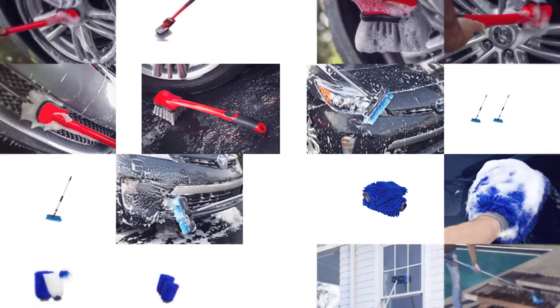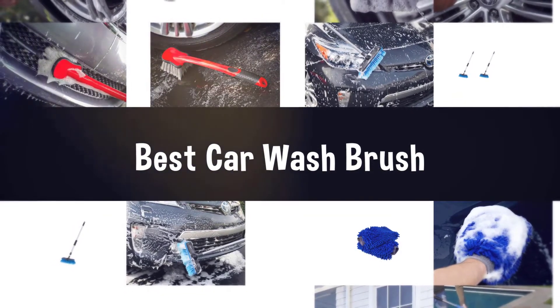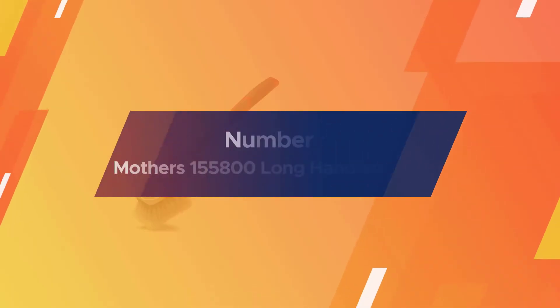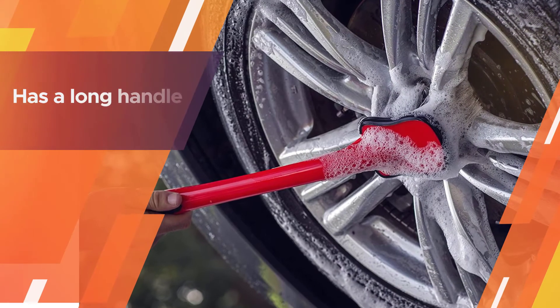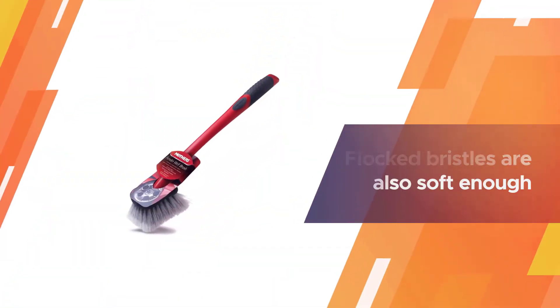If you are looking for the best car wash brush, here is a collection you have got to see. Let's get started. Number one, most popular: Mother's 155800 long-handled brush. This car wash brush has a long handle attached that